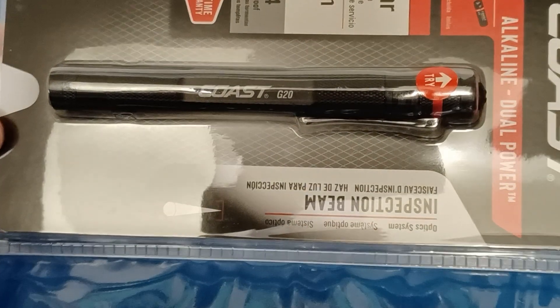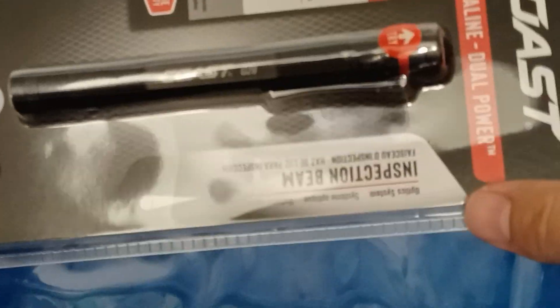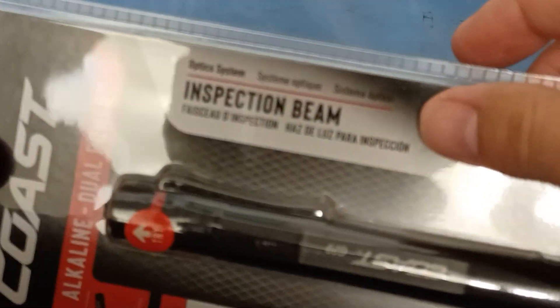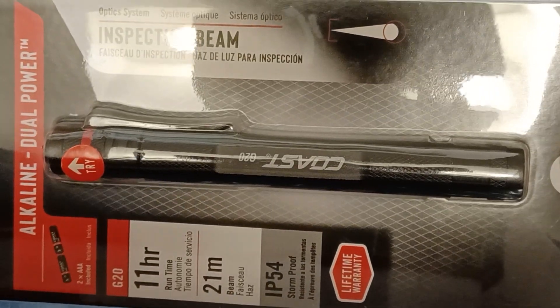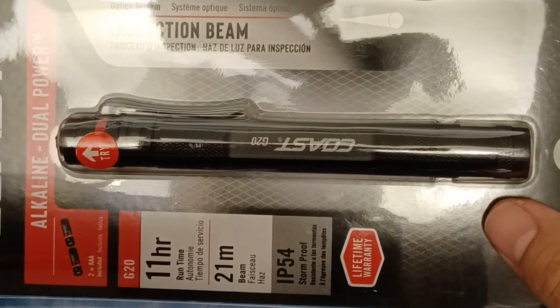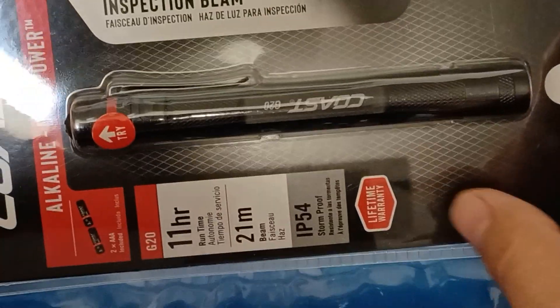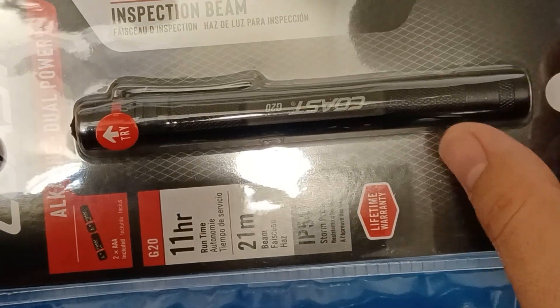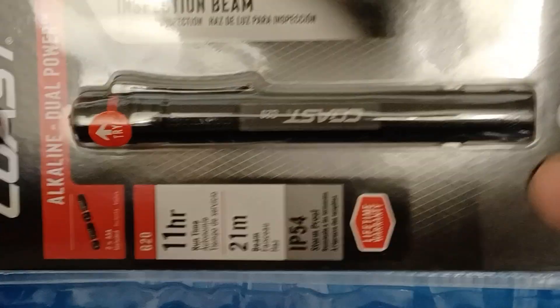First, the flashlight. This is the Coast G20 — they call it an inspection light. It has a really bright center spot but not a lot of spill. I have had Coast flashlights in the past; I actually have one in my backup EDC bag. For the price, I was trying to get under 50 bucks, and this is what I came up with.